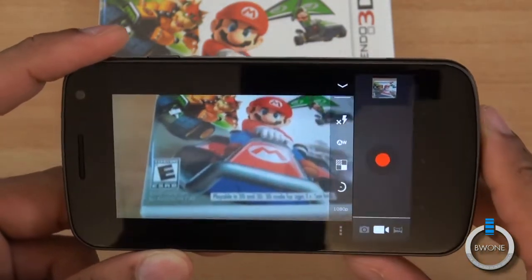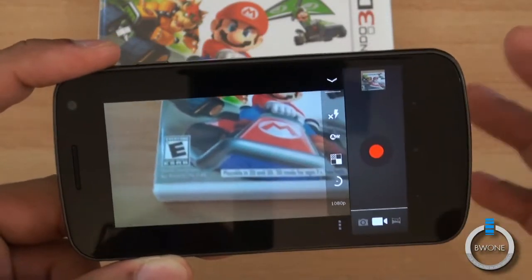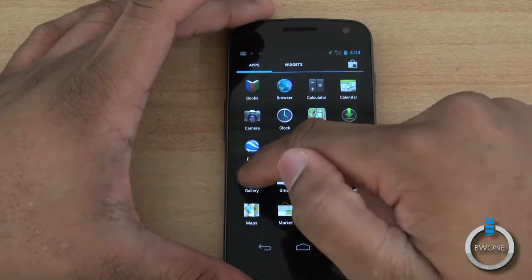That's just some basic features of a stock camera application, so definitely search through those settings and see how you want them to be to get the best picture possible. After taking all those pictures, you're definitely going to want to edit or manipulate them in some way.